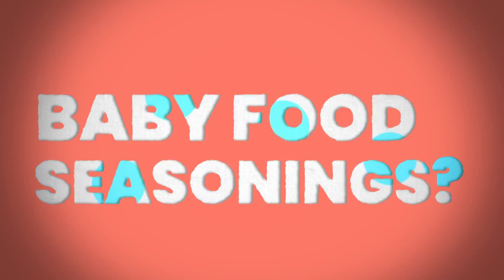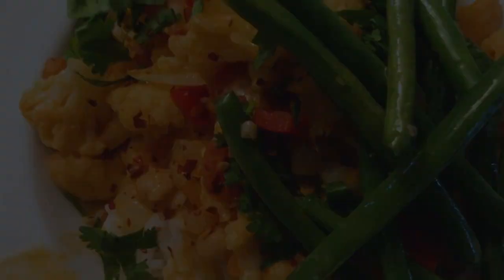I put some cinnamon in the oatmeal for him and that makes it tastier and also introduces him to a new flavor. With sweet potatoes, once I confirmed no allergy, I added a little thyme, then a little rosemary. That really helps them get interested in an array of flavors. I think it worked — he's 16 months old now and really likes flavorful food. One of his favorite things is chickpea and cauliflower curry.